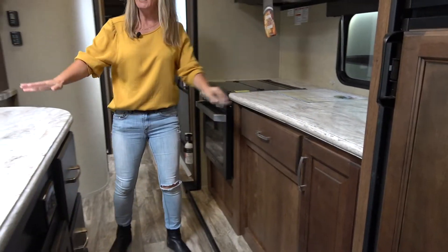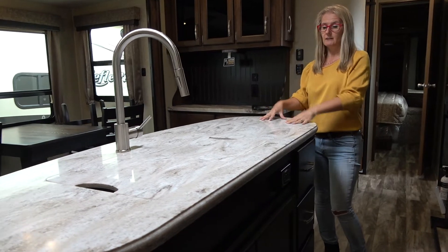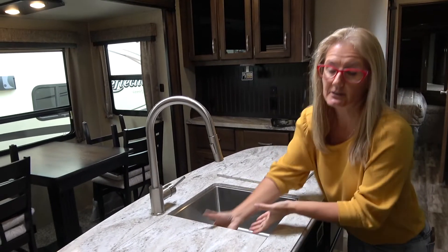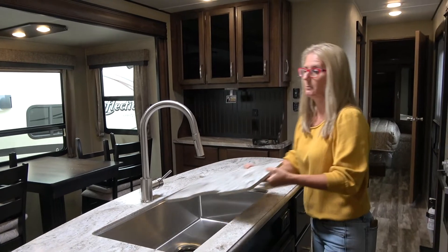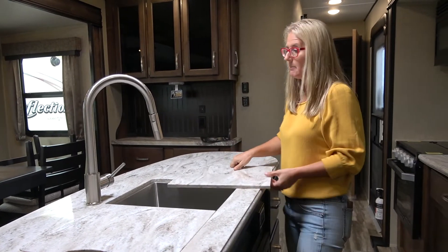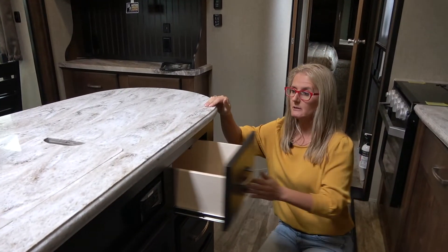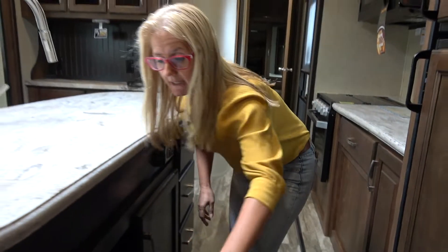If you go over to this island — I love islands, and I love that you're getting them in pull trailers now too. This is a solid surface countertop, which is beautiful, and it has a one-piece stainless undermount sink. I prefer a double sink, but the fact that you can put these back in and still use part of the sink and then have countertop makes me happy. You've got a nice high tap and a sprayer, and that's a pretty decent quality tap. You get three decent drawers, electrical, and a lot of storage under there. I like it a lot.